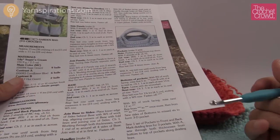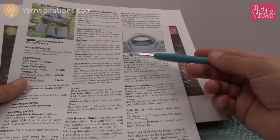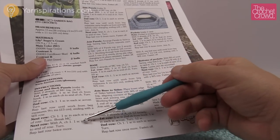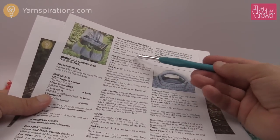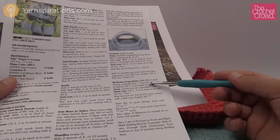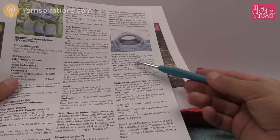Let's review how to single crochet, then we'll focus on finishing techniques. We're going to start with the side pocket. The pocket says chaining 75, then we'll do the first row, second row, and get to the sizes we need. You'll notice the pocket also has a different color.